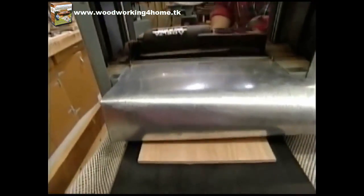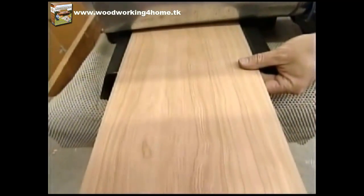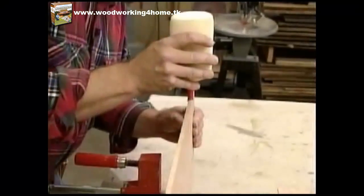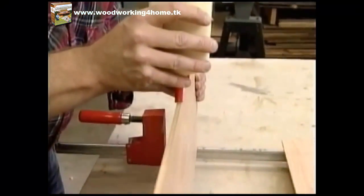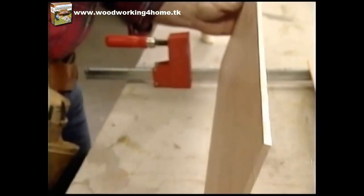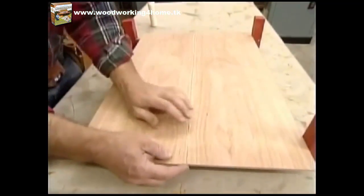To remove the saw marks and plane the pieces to uniform thickness I'm going to use my portable surface planer. Then I can edge-glue the two pieces together — no biscuits here, the panel is actually too thin. We'll clamp it up, let it cook overnight, and we'll easily finish this tray tomorrow.